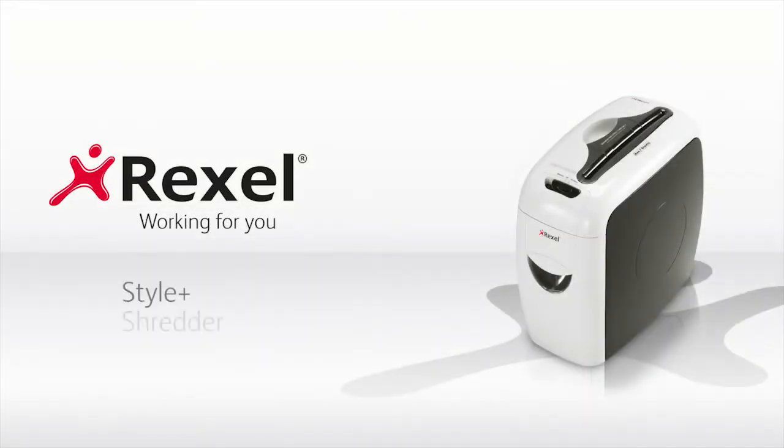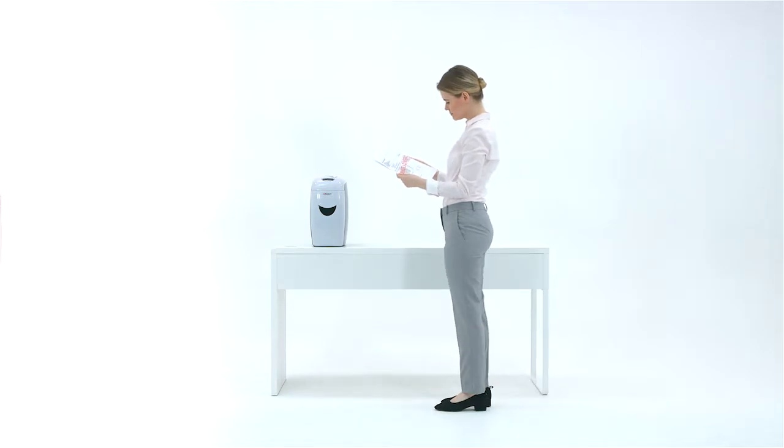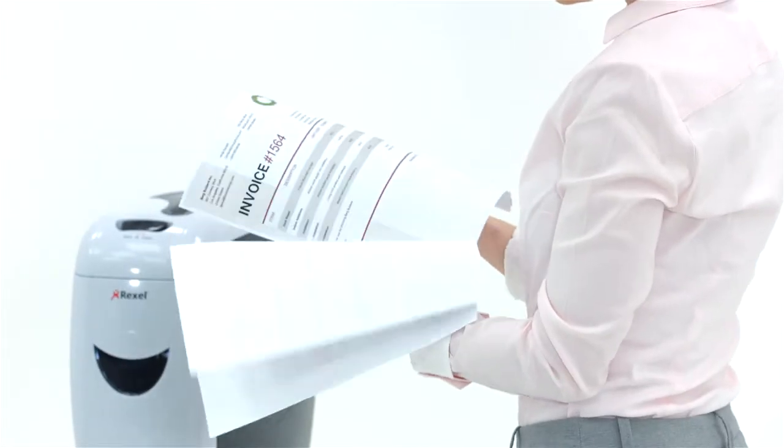Introducing the Rexel Style Plus Shredder. Its sleek curves and modern compact design is the stylish choice for shredding personal documents for use in the home or office. Protecting yourself from identity fraud is increasingly more important in today's digital world.